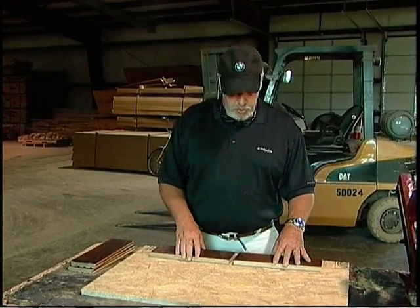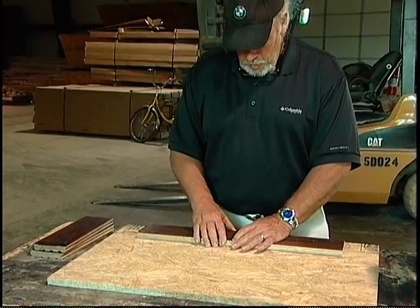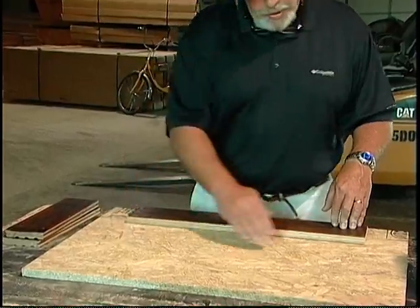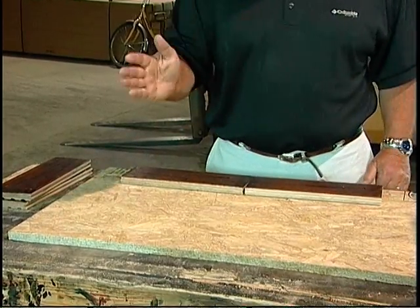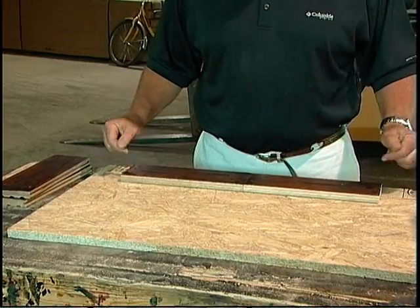First thing you do is make sure to start straight. What happens if you don't start straight and you come back to your line — if you have an arc along a big long line of hardwood flooring, the flooring is square and it has to relieve itself. You wind up having a gap every so often as it relieves itself. And that's a no-no.